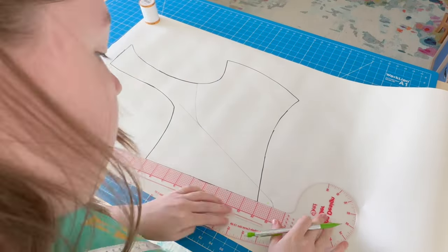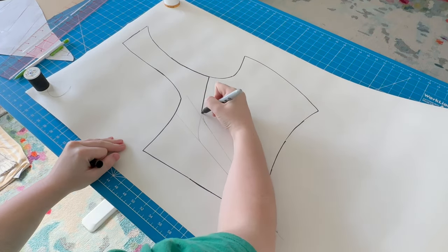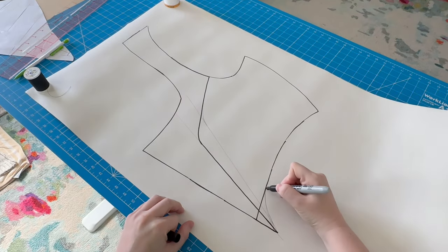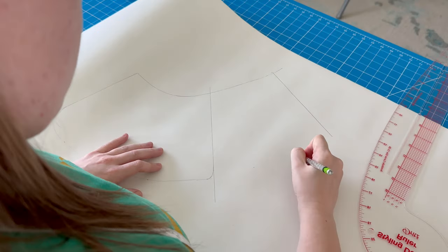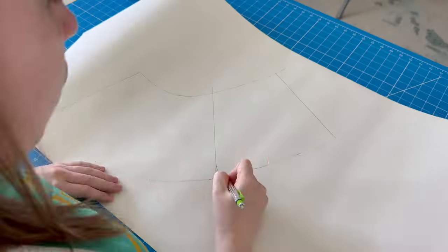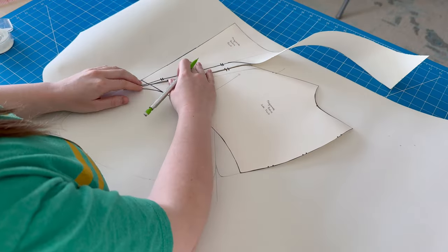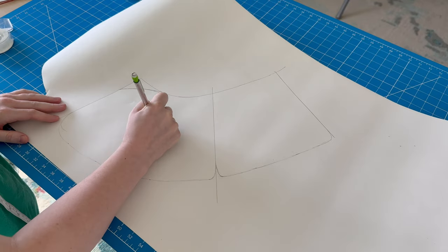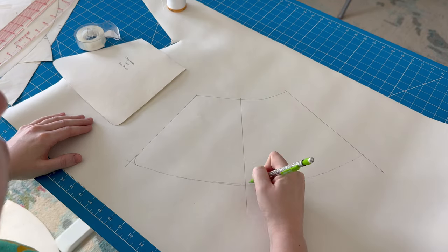I also wanted the center front to dip down a little bit further than my Annalise bodice did, so I went ahead and made that adjustment as well, and then I made sure to mark off little matching lines on that style line so that when I cut it out I can be sure to match up the points exactly where they need to go. The skirt of the Annalise bodice was a total of four pieces — one front left, one back left, one back right, one front right — but this skirt needs to be a total of eight pieces. So I just took the Annalise skirt, slightly modified the shape to accommodate the increased dip at the waist, and then split it into two pieces. I then repeated this with the back pattern piece.